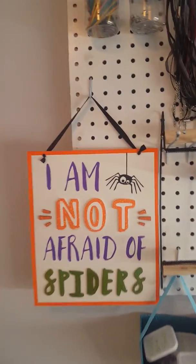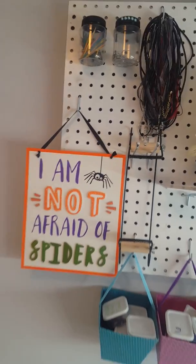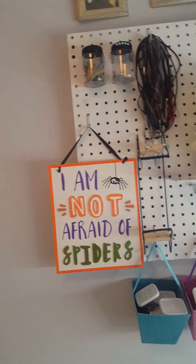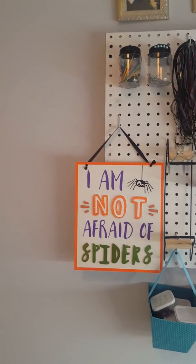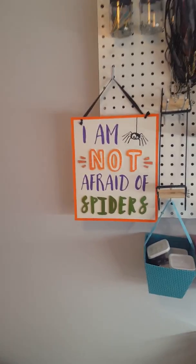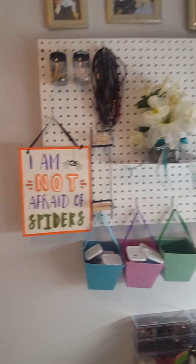I have my 'I am not afraid of spiders' sign up because I am very afraid of spiders, but my friend Chris got that for me. I keep telling myself that if I keep looking at it, maybe I'll get past it — but it hasn't happened yet. In fact, I bought a big can of Raid spider killer yesterday to keep out on the back deck.